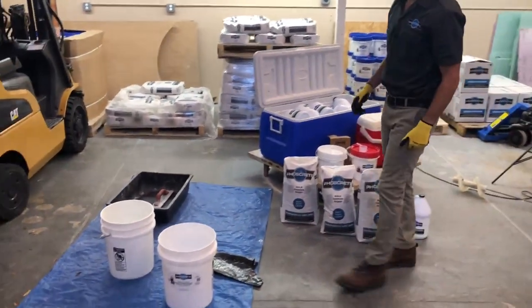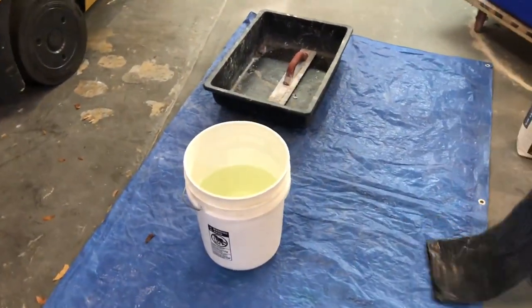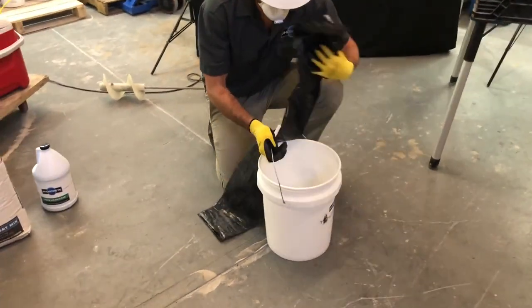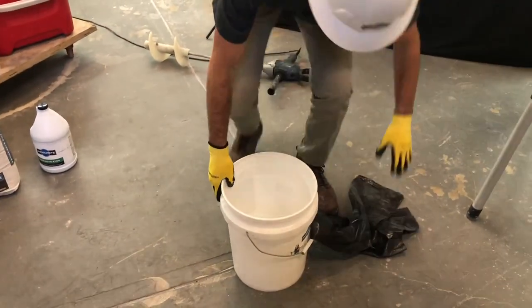Start with two buckets: one clean for mixing and one with water for clean up. Place the contractor bag around the handle of the bucket, step on the bag and twist clockwise.